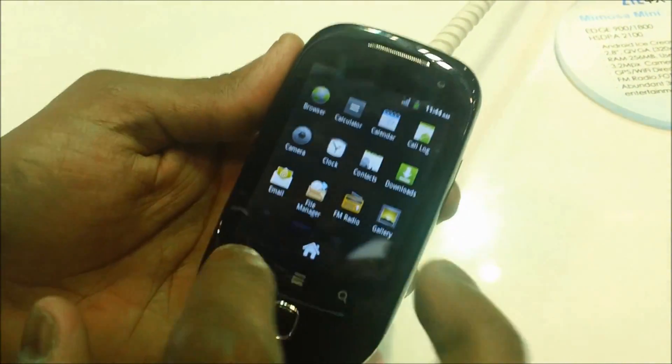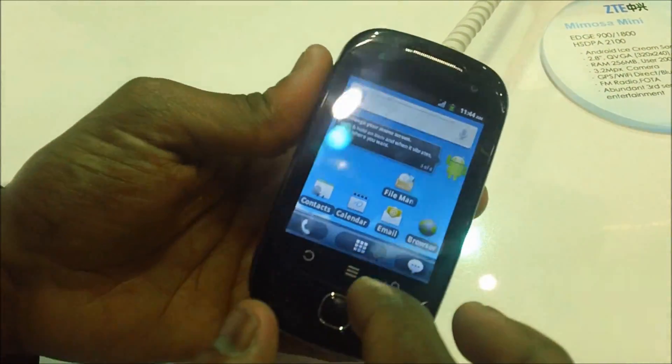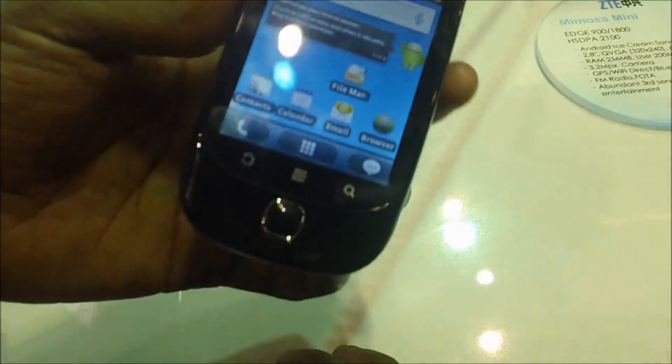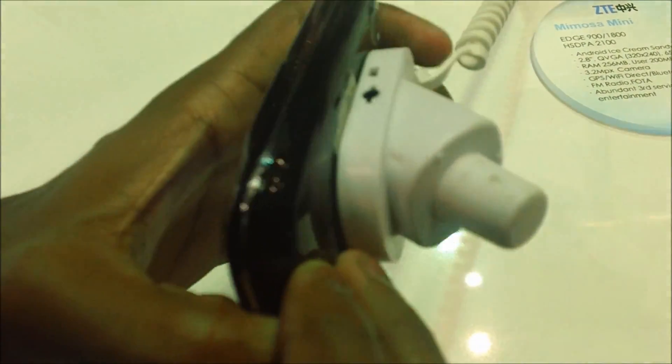This phone is a budget phone, so there aren't too many features bundled into it, but surely when the Ice Cream Sandwich Android 4.0 firmware arrives, it will be a very good budget buy. Okay, stay tuned for more.